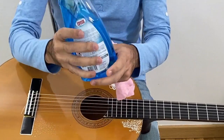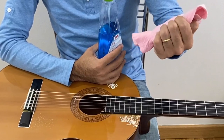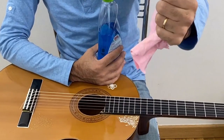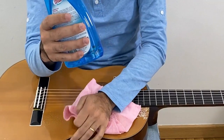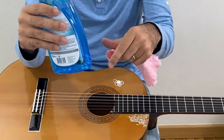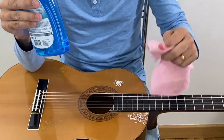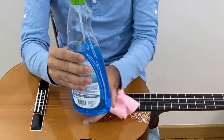For you to clean your guitar, you can use a cloth, a very soft one — the softest one that you can find. You're going to use something similar to this one, and you can use a cleaning product. It has to be a neutral spray, neutral soap — some cleaning product that won't damage the wood or the paint of the guitar.